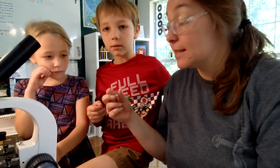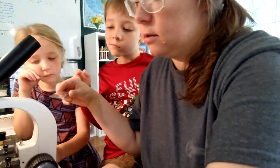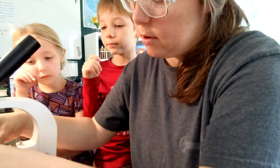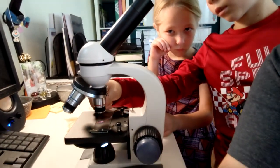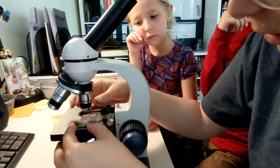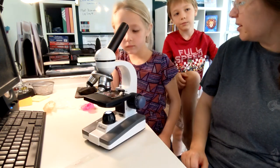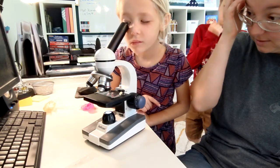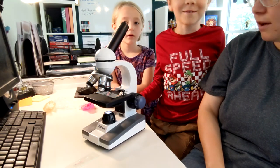What a microscope does is it takes what we put here on the slide and makes it a lot bigger. Okay, so this is Jonathan — why don't you move these to the side and place it right in the middle. These clips here — be gentle because these slides are glass. All right, here we go. So what you're going to have to do is close one of your eyes. Do you see it?